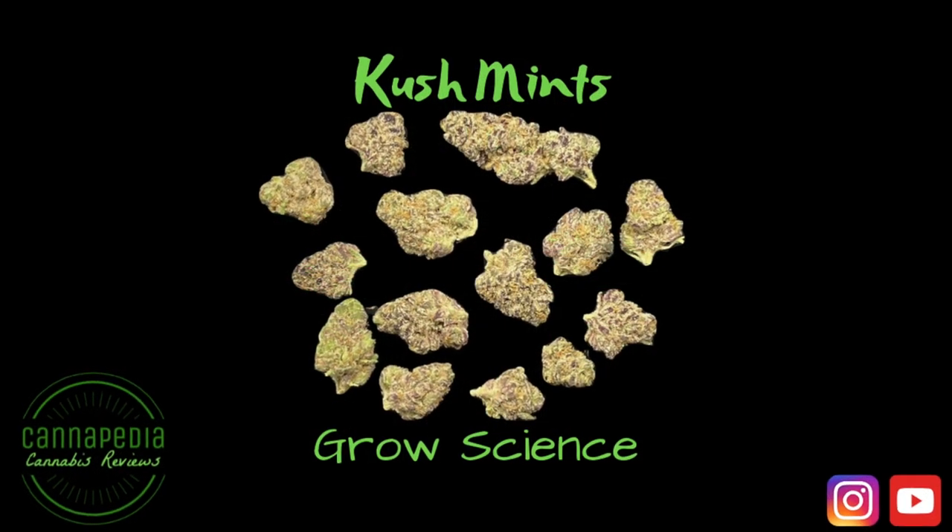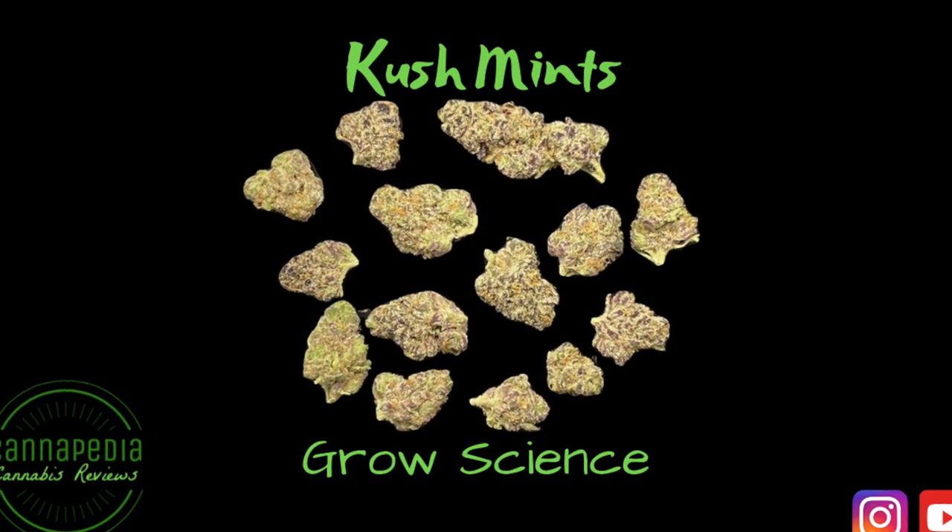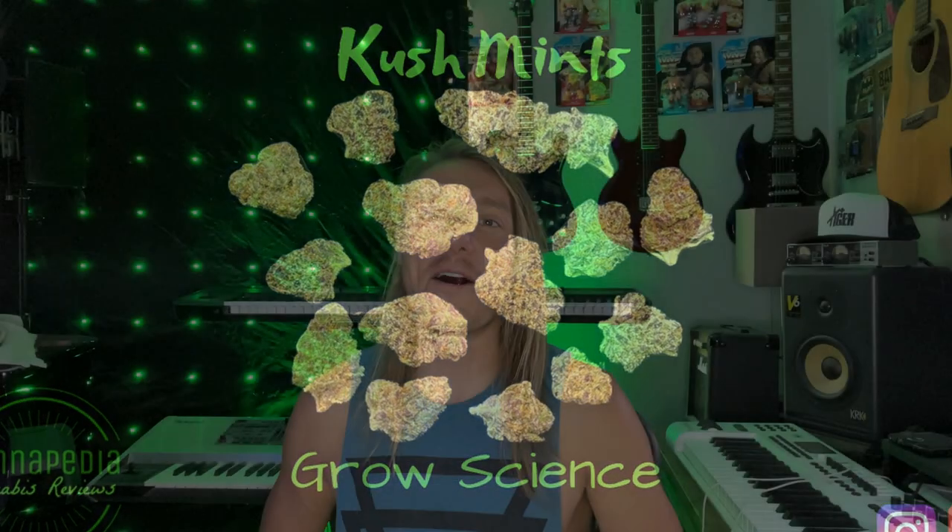Before I pop the top, let's get a look at this thing. I'm going to pull it up on the screen and then we are going to check it out together. All right, so you guys just had a chance to check it out. Now it is my turn to pop the top on this Cush Mints from Grow Science and let's see what it's all about.